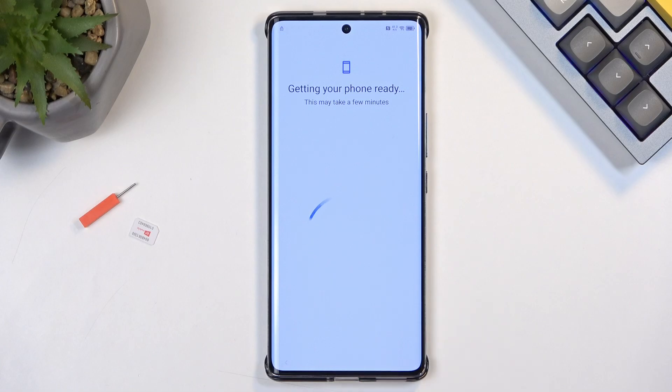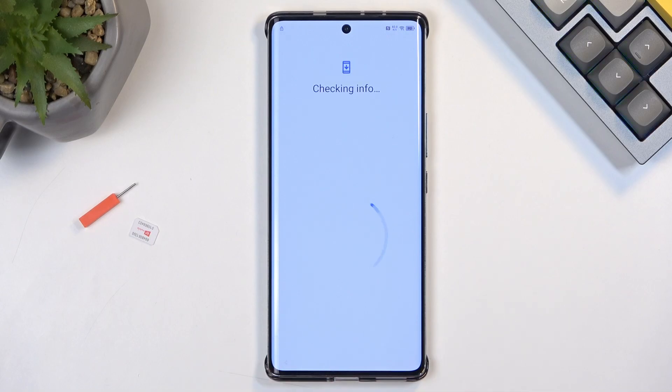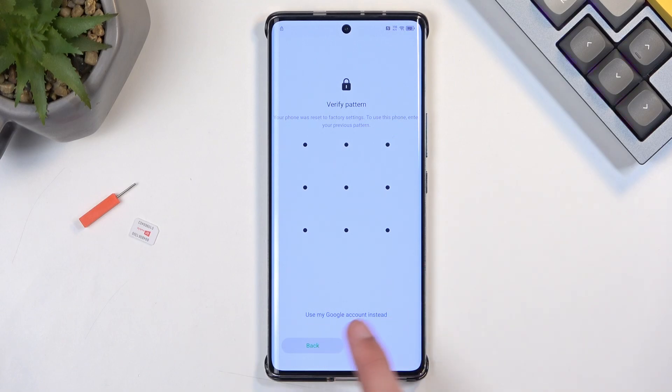The device is locked in two ways: one is the screen lock and the other is the Google account. This process assumes that we don't know either one of those. The first portion will be the bypass of the verification and the second portion will be the complete removal of it, which is crucial.